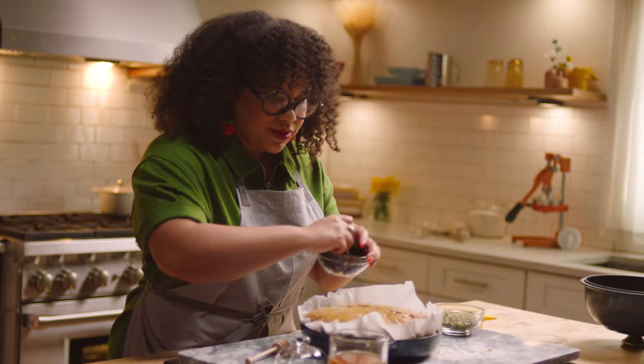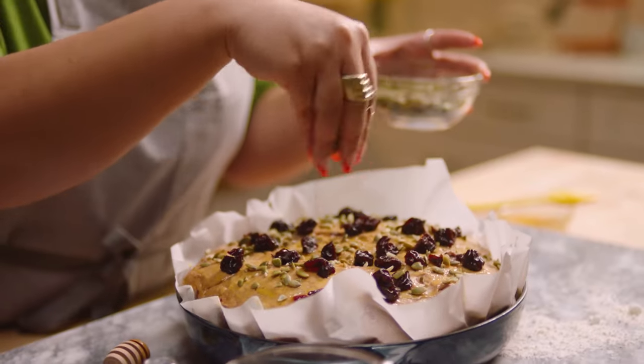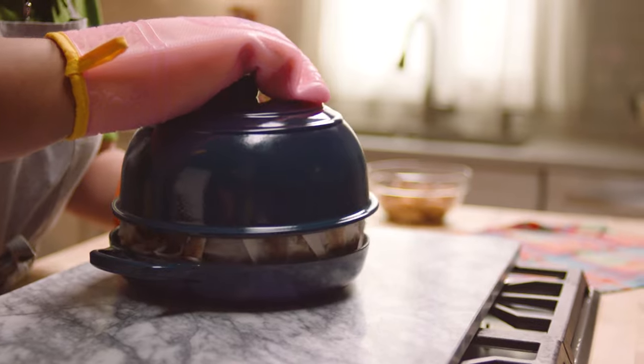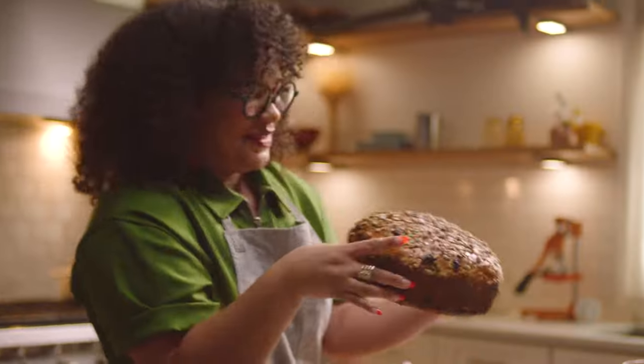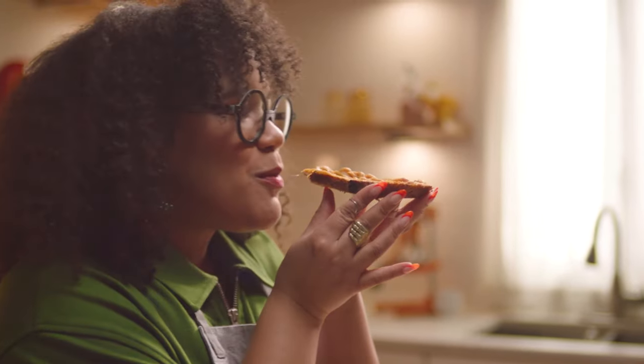I'm just going to sprinkle a bunch of my cherries here, then sprinkle it with a little bit of pepitas to finish. Let's get ready for the big reveal. Oh my God. When I use Le Creuset, I think of all the things that this cast iron does. I did a good job. How it will give me the best part of a bread or a cake — the ends, the crunchy part. And you can only do that with a few products on the market, and Le Creuset is one of them.